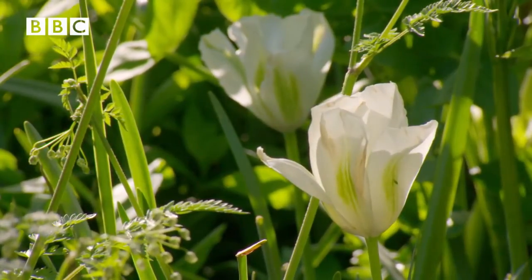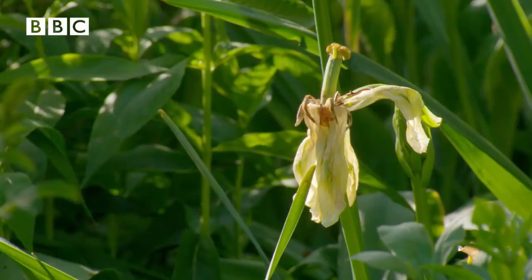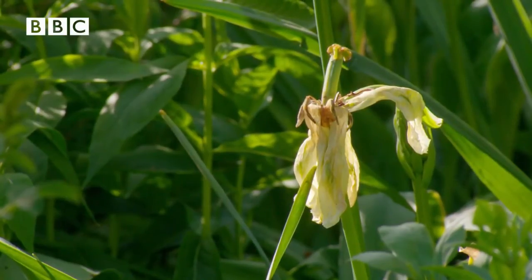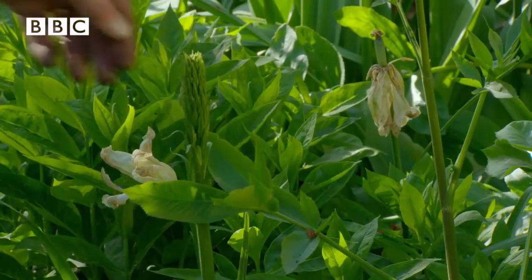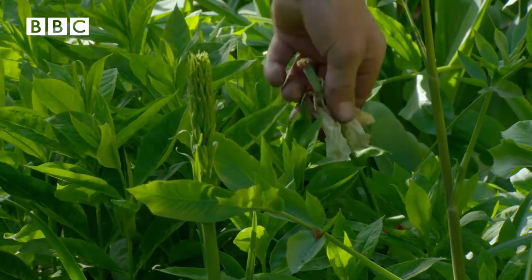But if you grow tulips in the border, as I have here in the writing garden — this is Spring Green — you want them to re-flower in the same place next year as well as possible. A little job that will help is to break off the seed heads, because the formation of seed is taking energy away from the formation of next year's bulb.